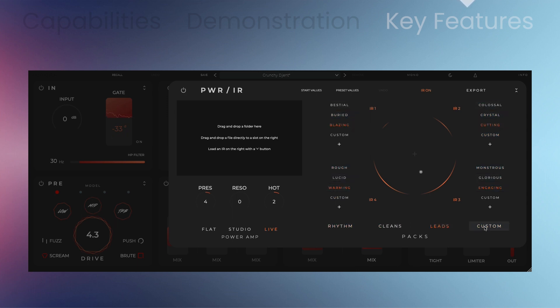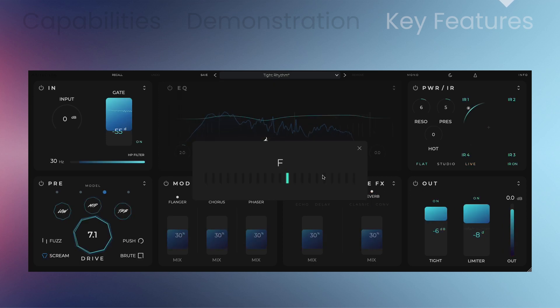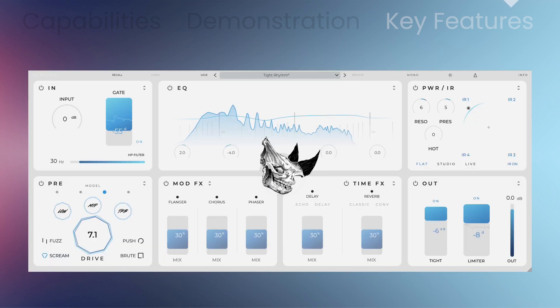Select between rhythm, clean, lead, or custom. The Cabinet Power Amp module also includes flat, studio, and live characteristics. The output section has a limiter and a tight functionality — tight is a multiband compressor that reduces lower frequencies in the 80 to 250 hertz range. Use the built-in tuner, switch from light or dark GUI design, and add an octave with the Rhino knob.